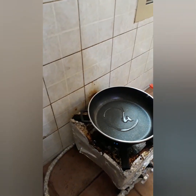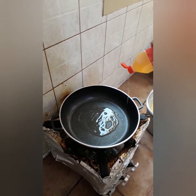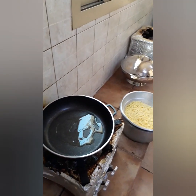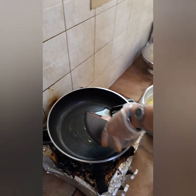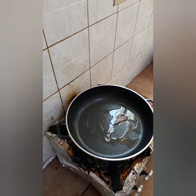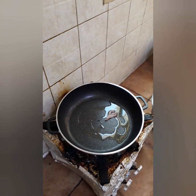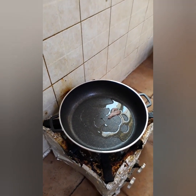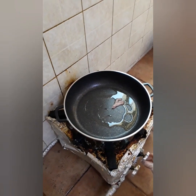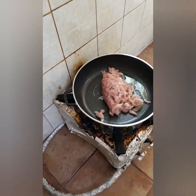So we cook now guys. Naglalagay na kami ng oil — just a little oil. Then add the chicken. Not yet, not yet — it has to be hot. Naglalagay na kami ng chicken.